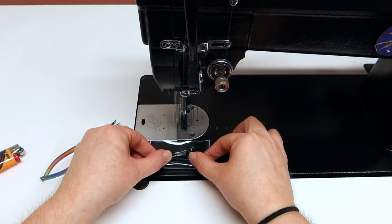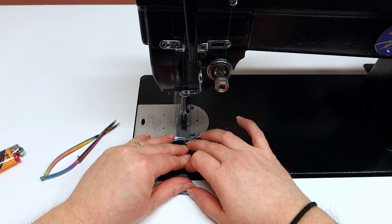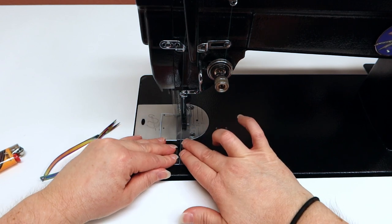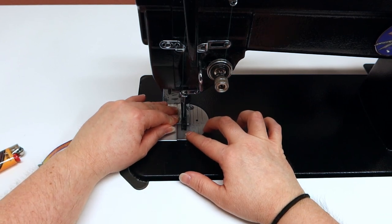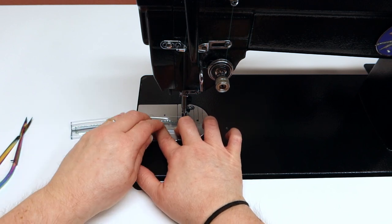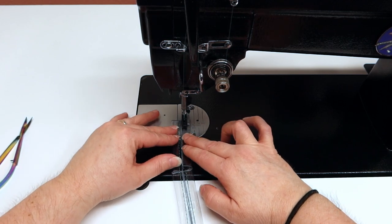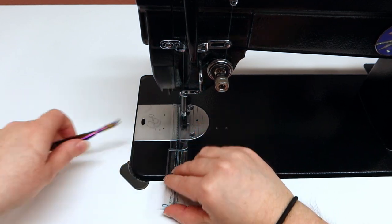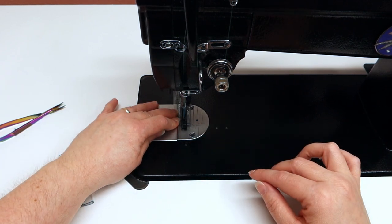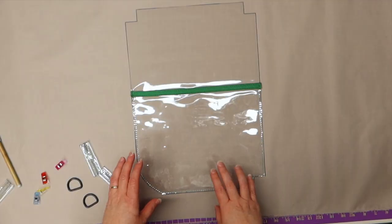I feel like this is a lot better than using the tape because the tape was probably going to show even though it's clear — you're still going to kind of see the remnant. Burn your ends and then we'll move on to the next step.